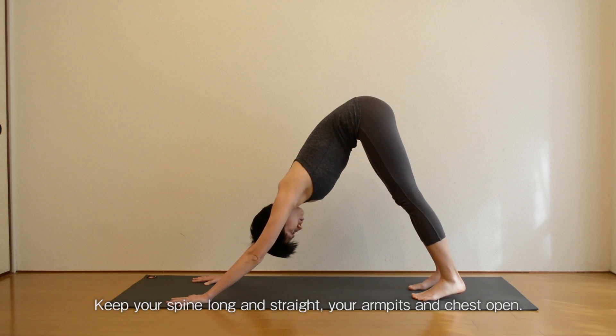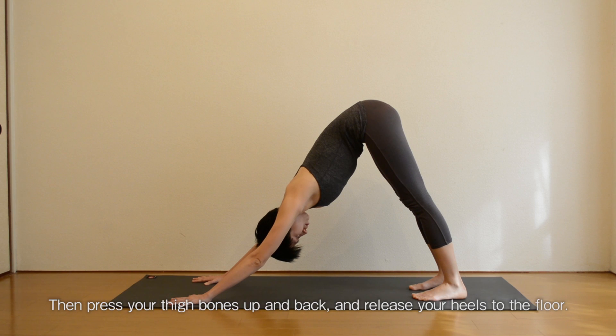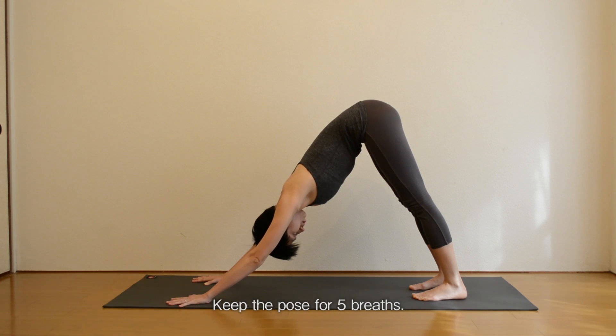Keep your spine long and straight. Your armpits and chest open. Then press your thigh bones up and back and release your heels to the floor. Keep the pose for five breaths.